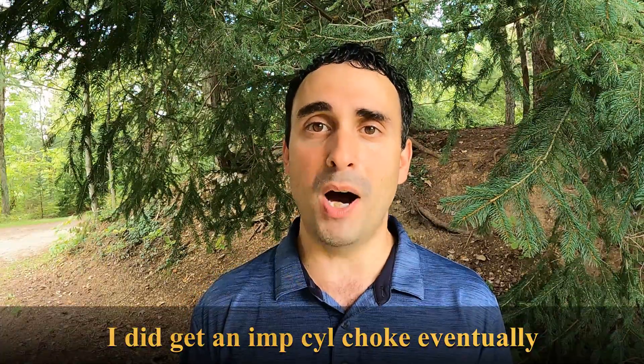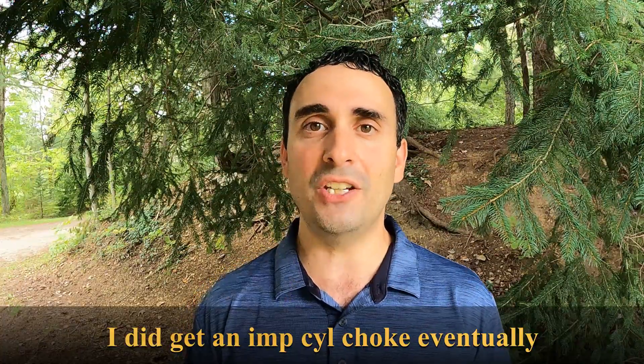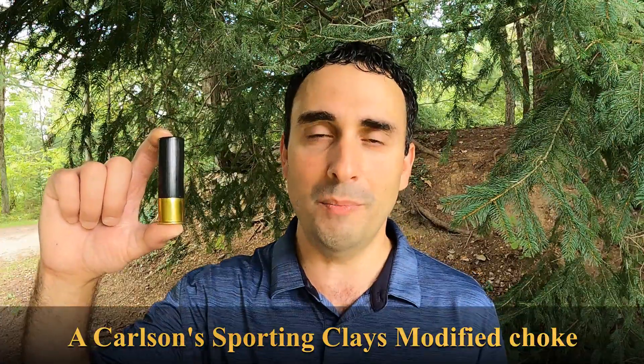I do not even own an improved cylinder choke. The closest that I have is modified — I just never saw the need to get one and never had to use one before. So we're going to run this thing through a modified choke tube.